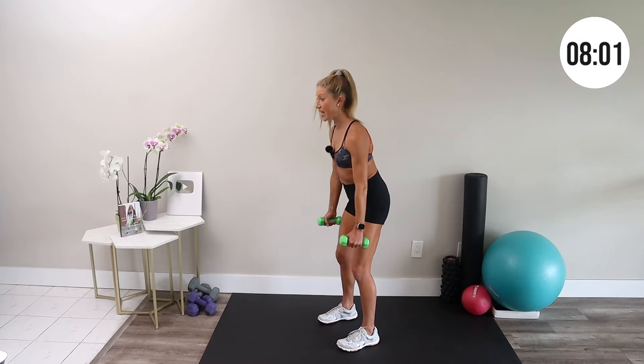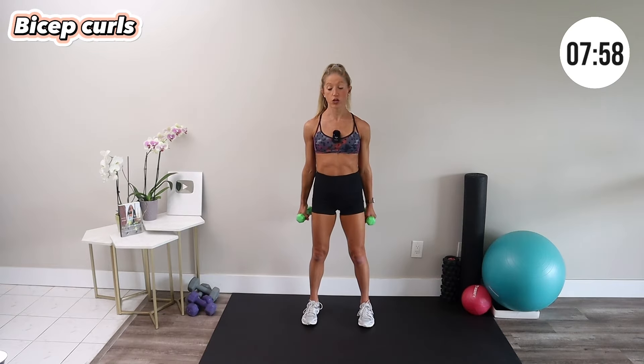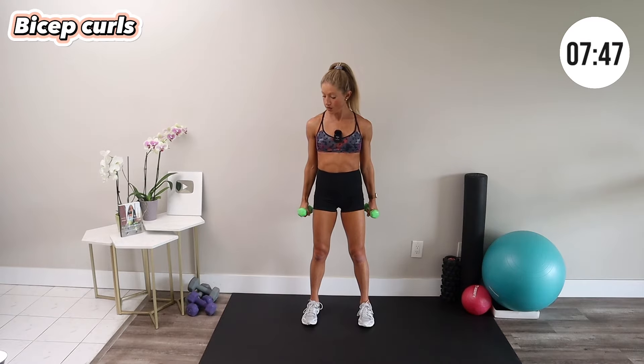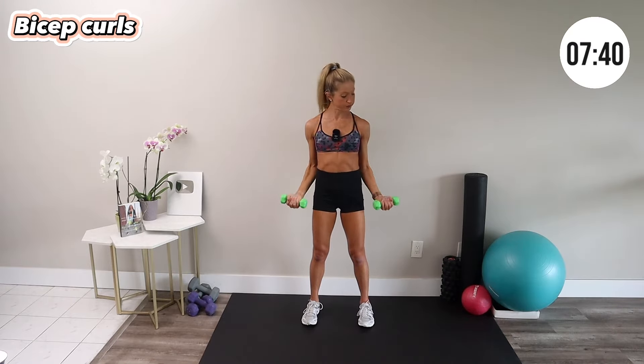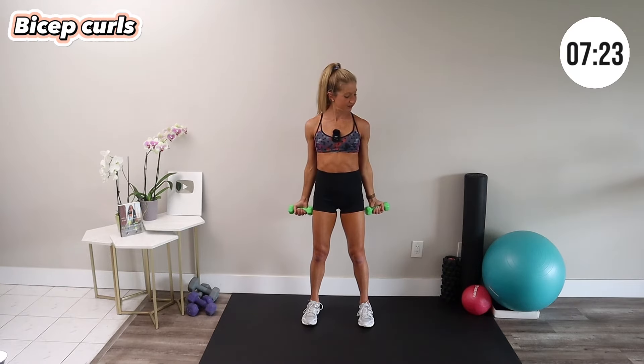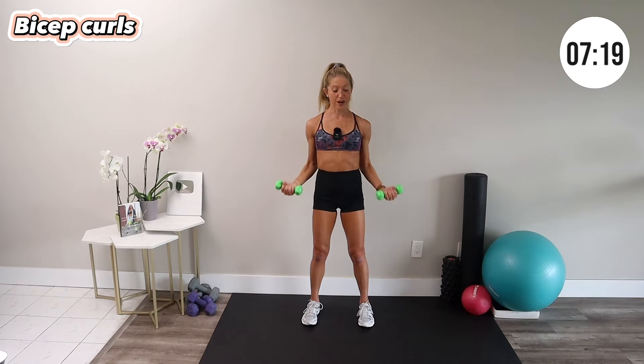Stand up — bicep curls. Bring your hands up to your shoulders and right back down. You can drop your shoulders as you curl up and down. There are a few different ways to bicep curl — you can have your palms facing inwards or palms facing upwards; play around to see what works for you. Check in with your posture, make sure you breathe, and try to keep a neutral wrist. The bicep curl is definitely a fan favorite — people love a good bicep curl.